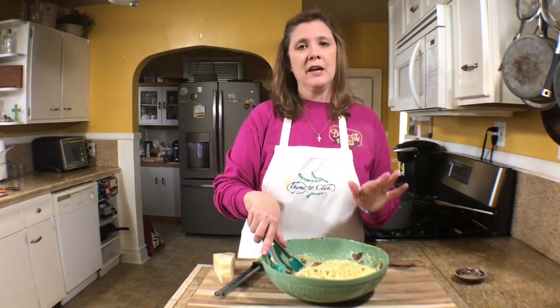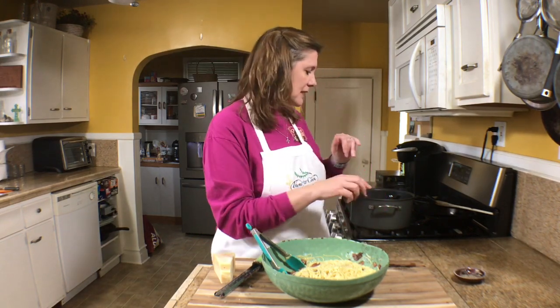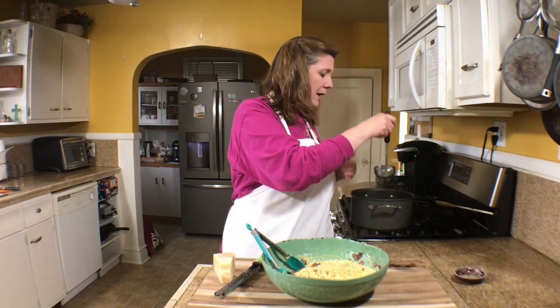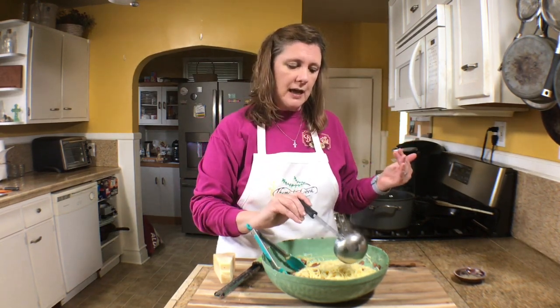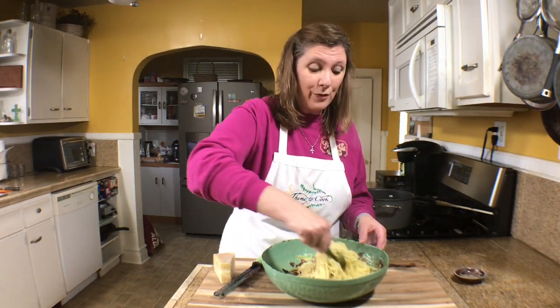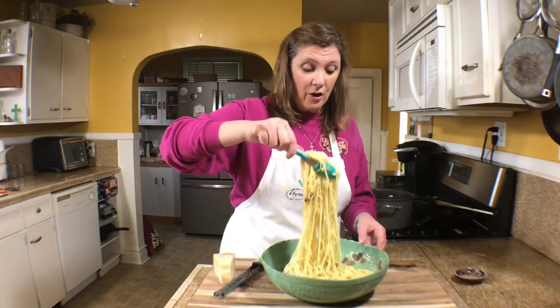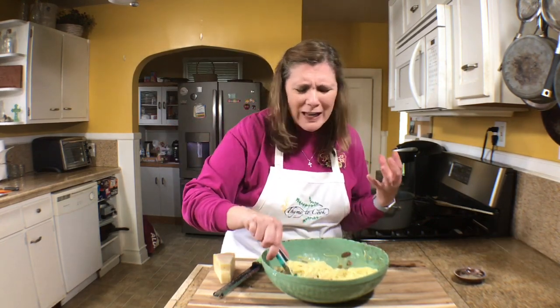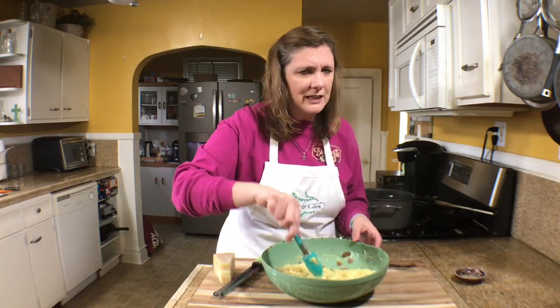If you want a larger quantity, just add more pasta and another egg yolk and it should be fine. If you need to thin your sauce, take some of your pasta water and stir it in — it'll thin it, make it go further, and it's still going to be creamy and luxurious and delicious.